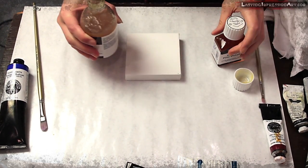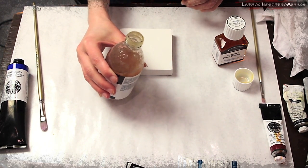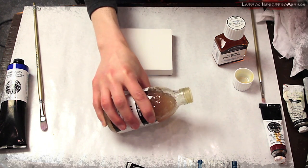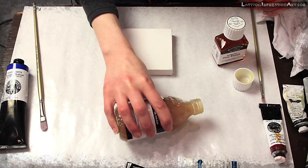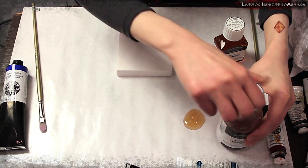So we're going to look at accelerant mediums which help your paint dry a lot faster and are very useful. The first thing we're going to do is dump a little bit of our Liquin Original right out on the palette.